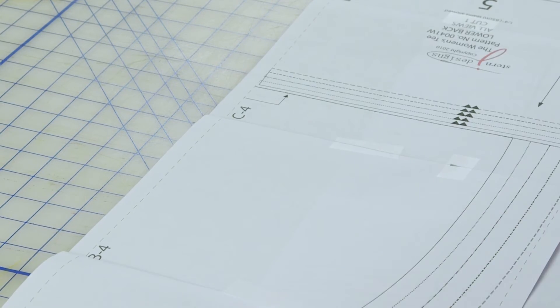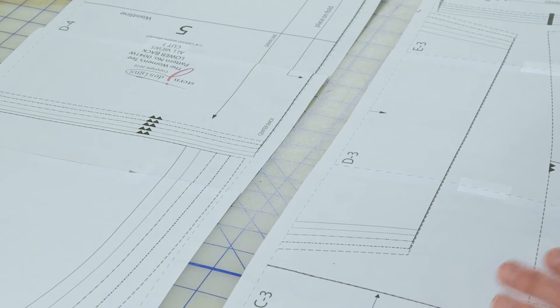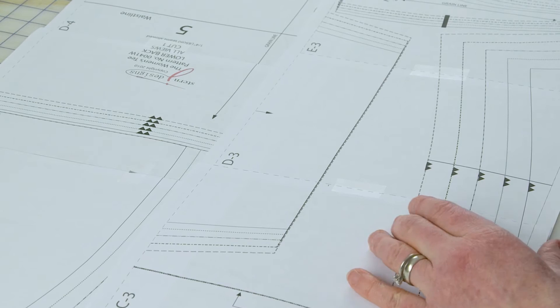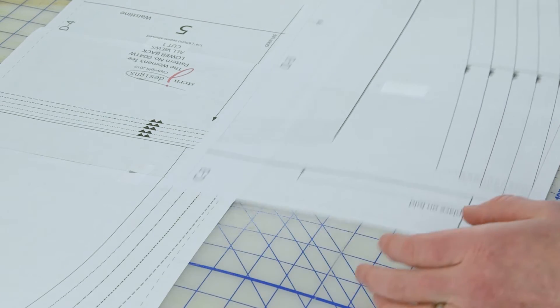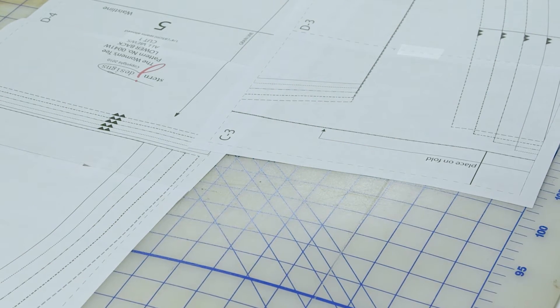The numbers go across and the letters go vertically. The row right above it — I've already put together four of the pieces, and in this example I trimmed rather than folded. I'm going to show you how easy it is to do it either way.